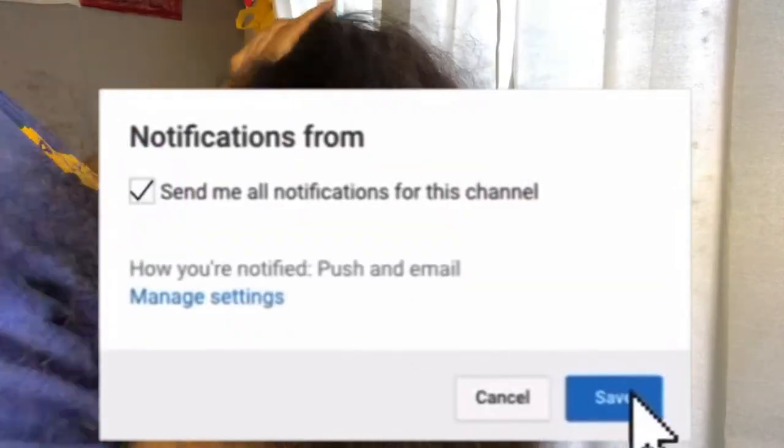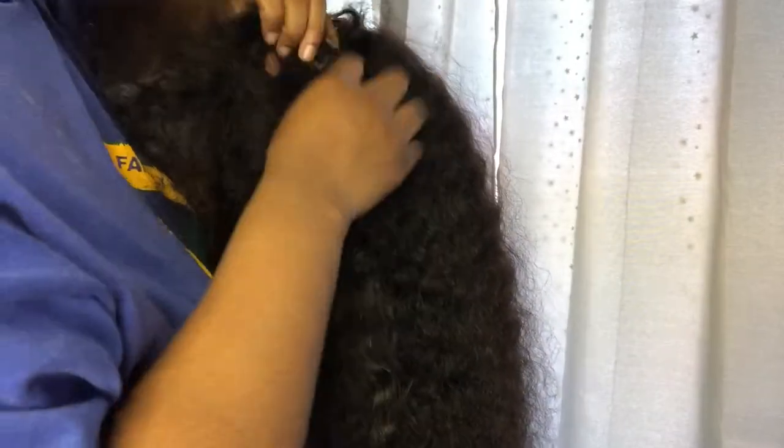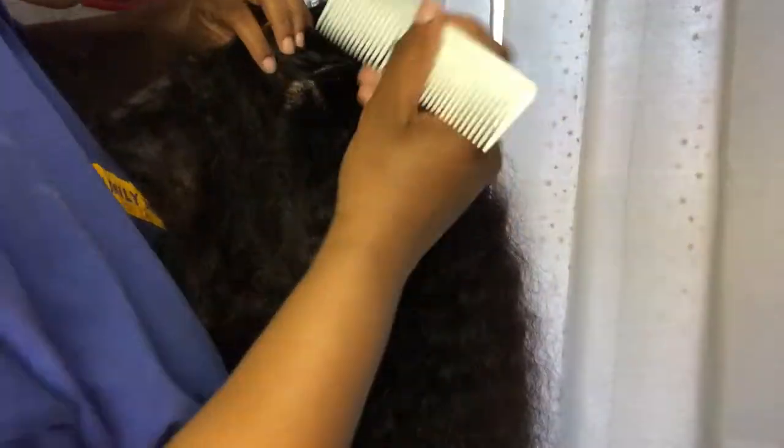Right now I'm just separating the hair from the frontal and the tracks, because I'm actually going to be doing a half up half down with this wig.